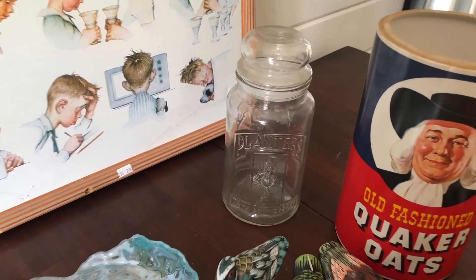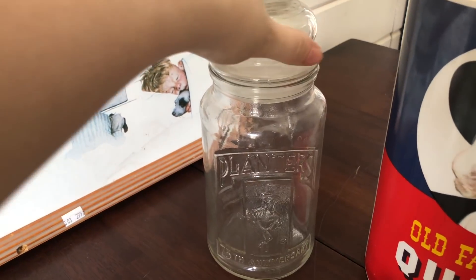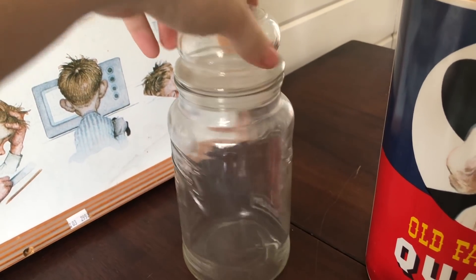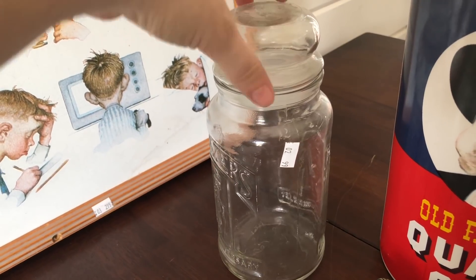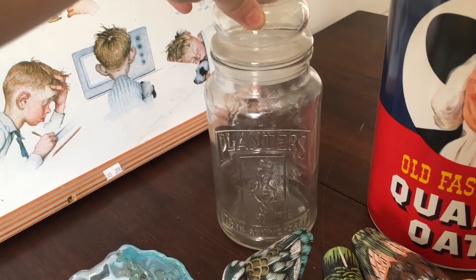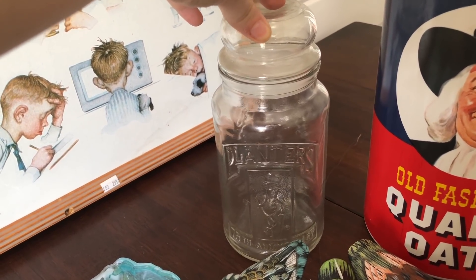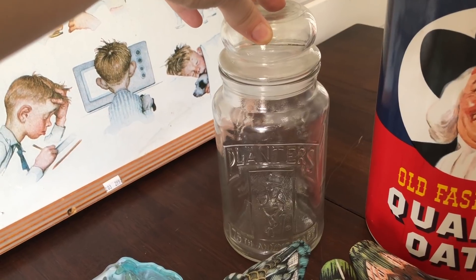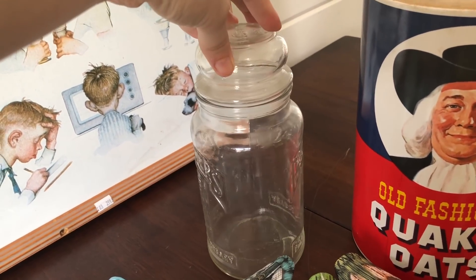I picked up this 75th Anniversary Planters jar from 1981. These kind of go all over the place in price online. I picked it up for $0.99. The average price for this would probably be between $20 and $25 online, but I would probably go ahead and sell this for $10 to $15 in my booth.